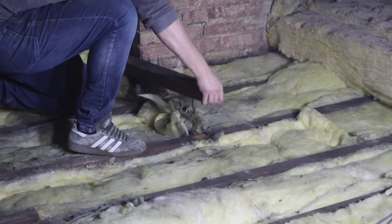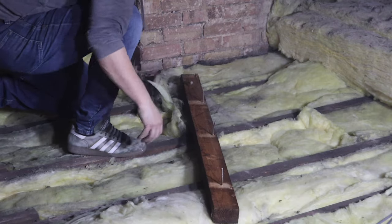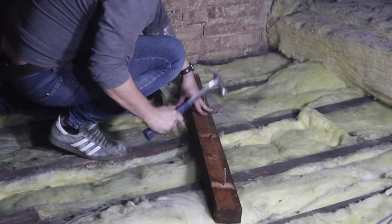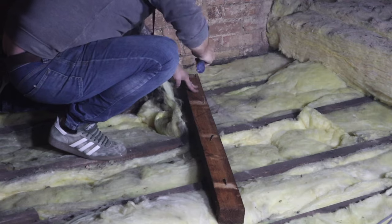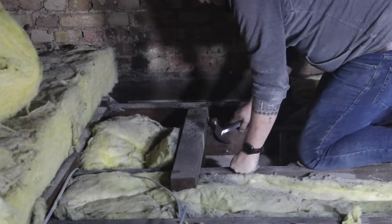Then we need to get rid of some of these bracing pieces because they're going to interfere with our frame, so we need to get them out of the way. And then make sure we bang these nails over — last thing you want this close to Christmas is to be going to hospital with a nail in the bottom of your foot. So make sure you bang them over.